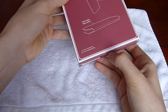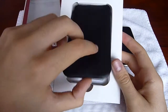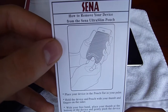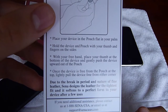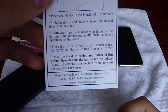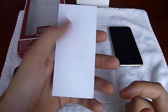Let's go ahead and open this up. Here's the case. Let's read the little paper here. It says: how to remove your device from the Xena Ultra Slim pouch — place your device in the pouch, flatten your palm, hold the device and pouch with your thumb and fingers on the sides. There's a little illustration of how to remove the pouch. Due to the break-in period and nature of fine leather, Xena designs the leather for the tightest fit and it softens to a perfect form to your device after a few uses. This case is actually not fully broken in yet, so it's still pretty tight, but as they say, since it's fine leather, it has a break-in period.